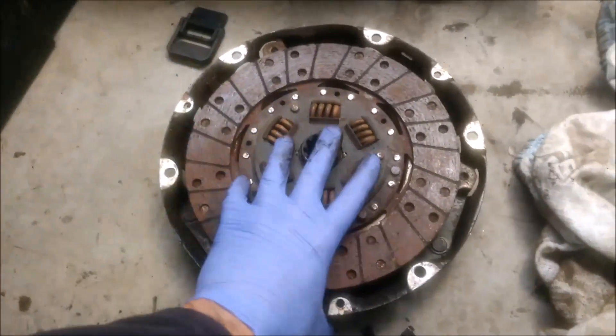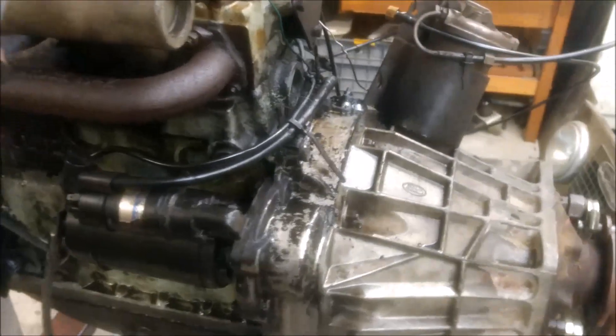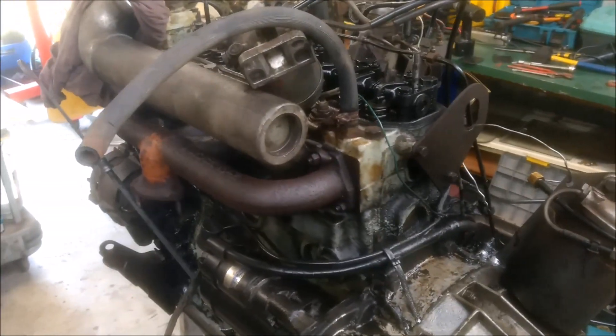The other thing I noticed was, when I did pull apart the entire clutch assembly, there was no spigot bush at the end of the crank, which is a bit of a concern. There didn't seem to be any damage, but there was certainly no bush in there. So it doesn't really matter — I was going to replace that anyway.